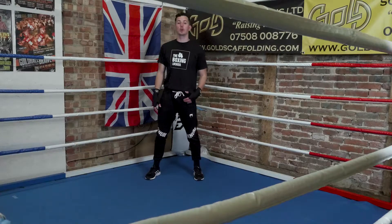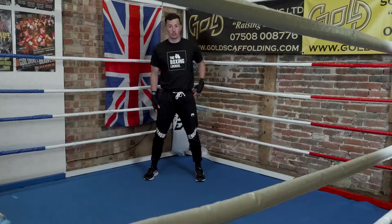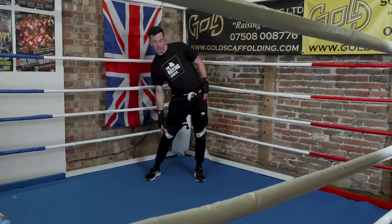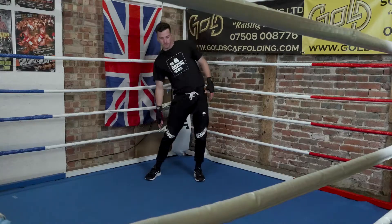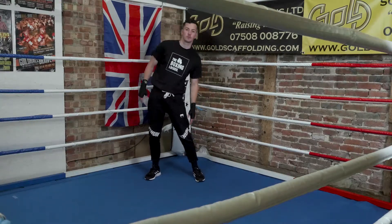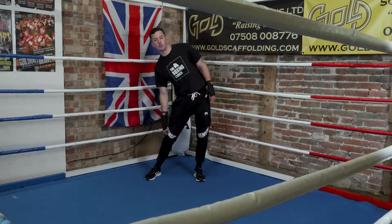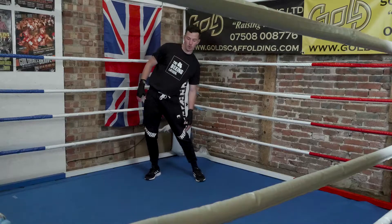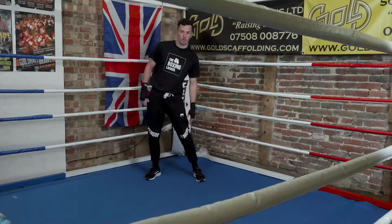And then straight into side leans. Hands on your sides, push your hips to the left, drop down to your right, and then alternate. Twenty in total, ten each side. Remember when you're boxing and moving your head, you're going to be bending at the waist. So we've got to make sure we're nice and loose, nice and warm, ready to go.